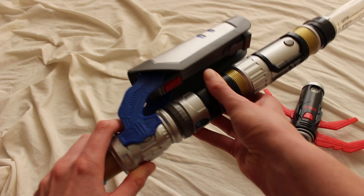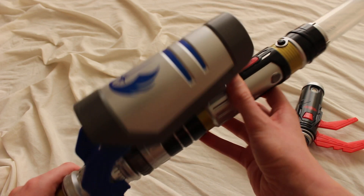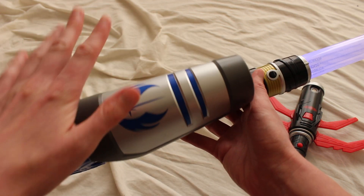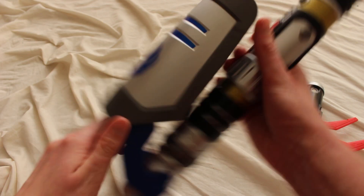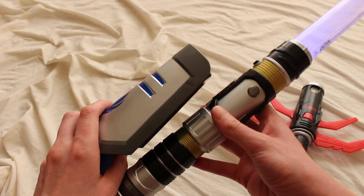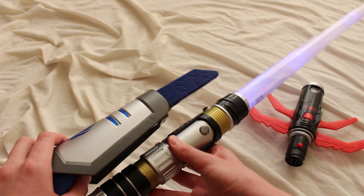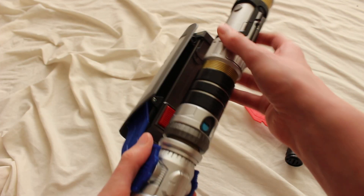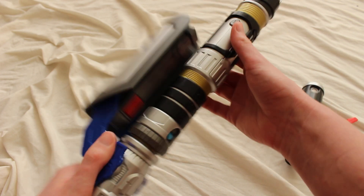If I attach the Jedi accessory — I just slide it in like so, and it registers — now when I turn it on it's going to be blue every time. I can turn it on, get that nice clashing action, which is really awesome with lightsabers. I can also activate the spring-loaded shield feature.